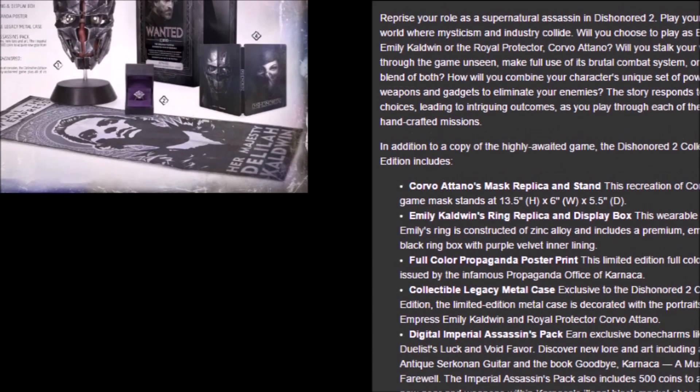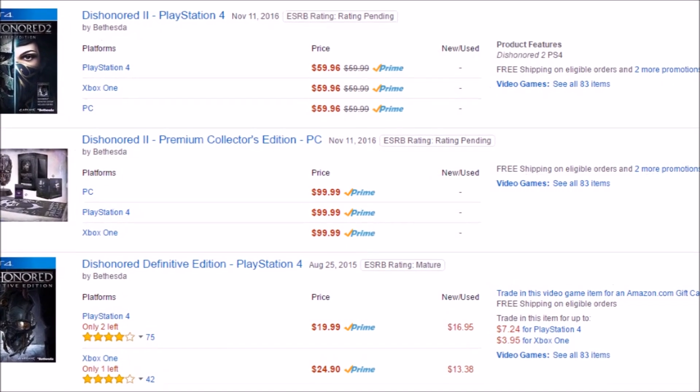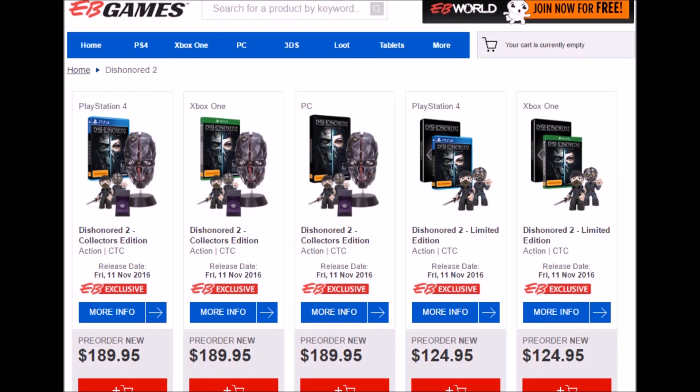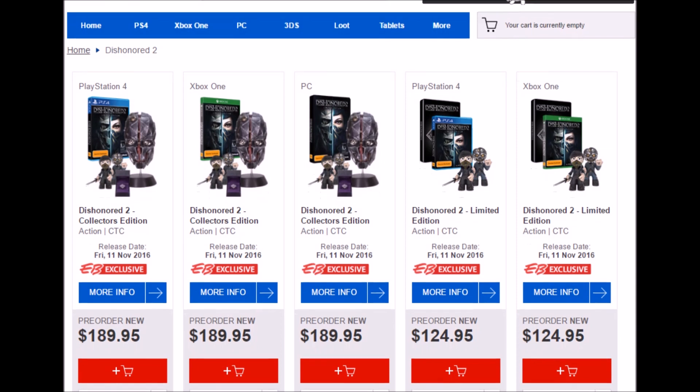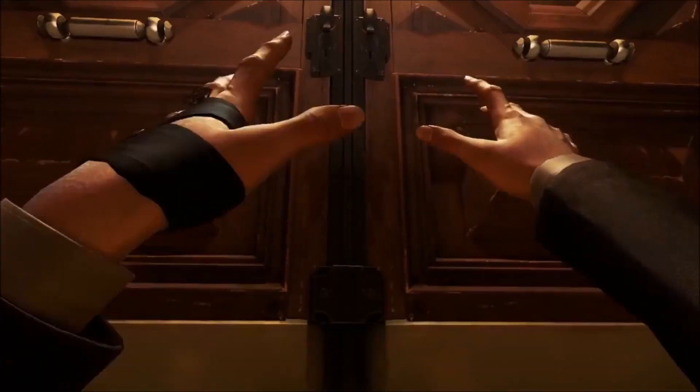The Collector's Edition can be purchased on the Bethesda Store site or Amazon for $99.99 USD. Us Australians can also purchase the game from these sites or we can order from EB Games for around $189.95, which kind of sucks for us Australians, but I guess we saw this coming.